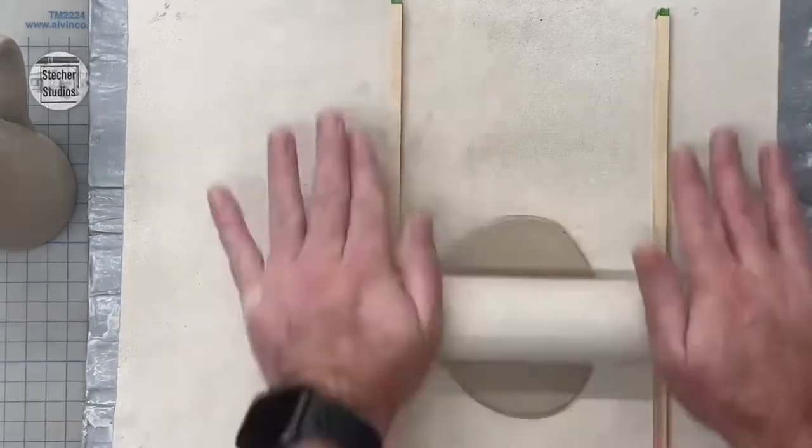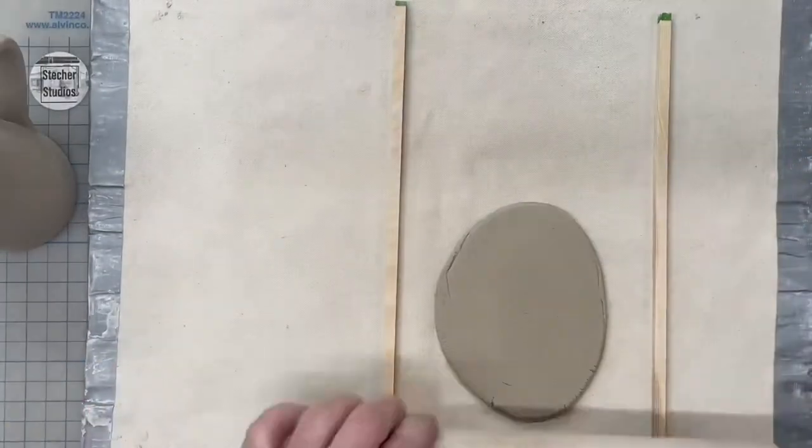To get started, you'll need some fresh clay, some quarter-inch dowels, and a rolling pin.